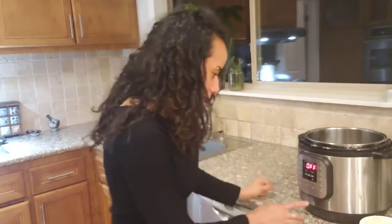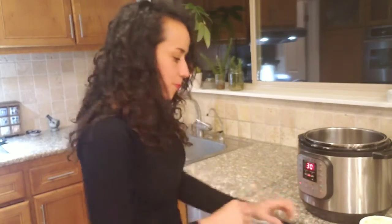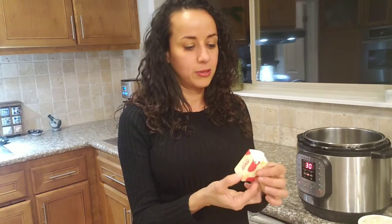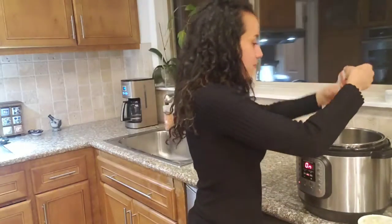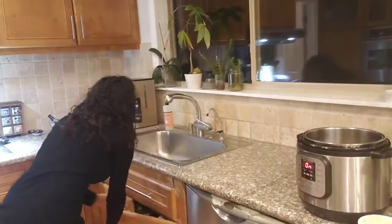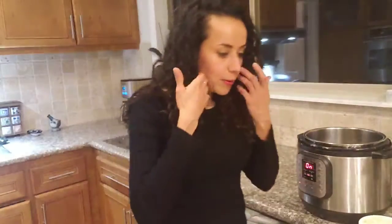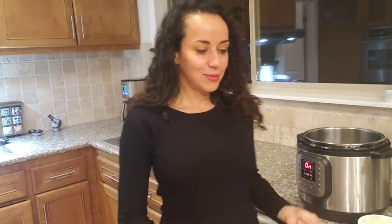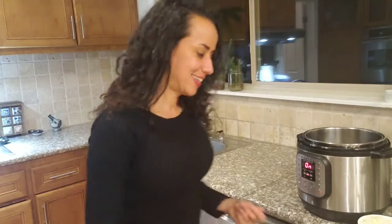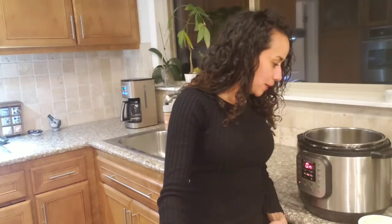So let's do this! I want to use my Instant Pot. This is a very good alternative for stuffing if you are on a plant-based diet — instead of bread, you use cauliflower. Let's wait until the butter melts.